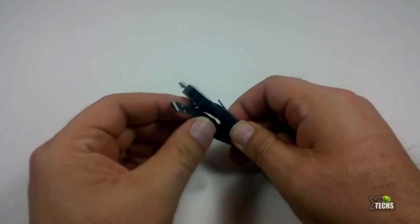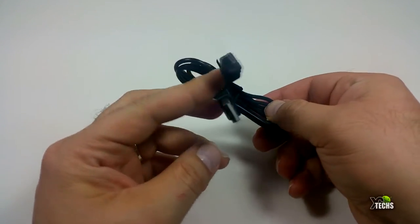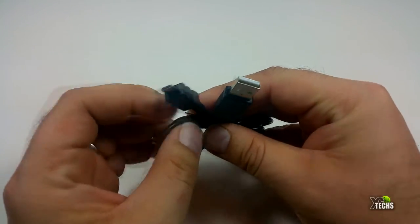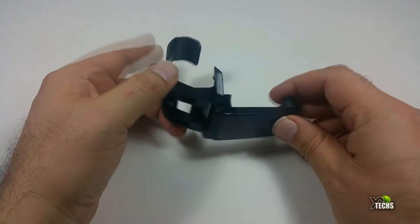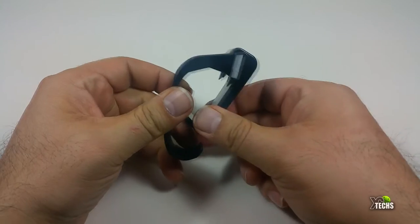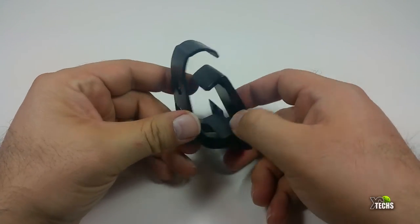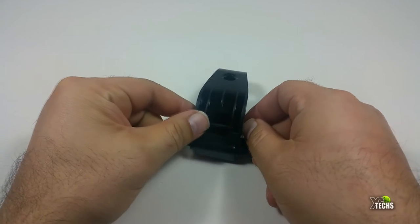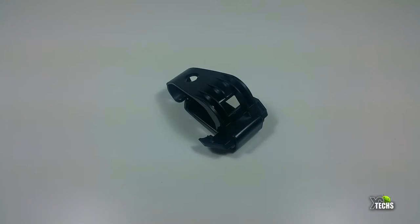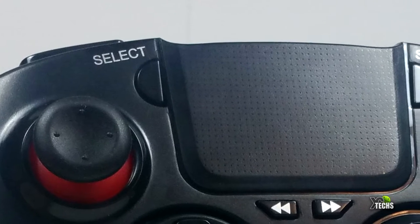The charging cable is not that long, but it is micro USB on one side and USB 2.0 on the other side, so you can connect and charge the gamepad. It also comes with a little phone connector, which is a little bit hard to put through — I did cut myself a few times. But if you do not want to use that, you can use one of the little holders to put your phone or tablet on and play your games.